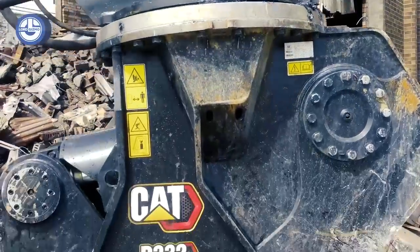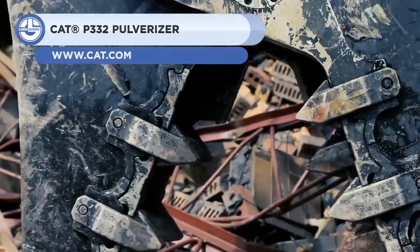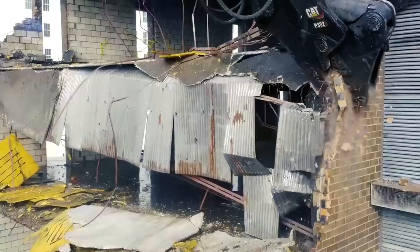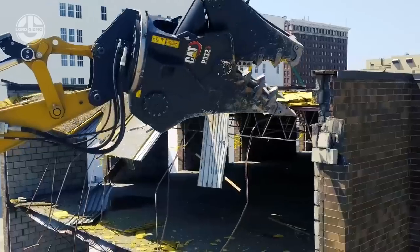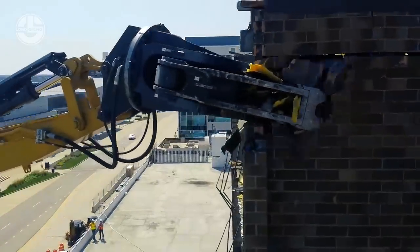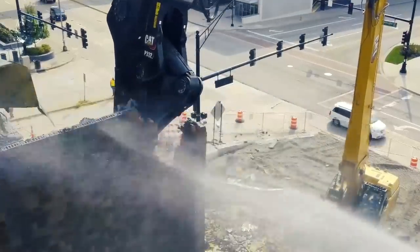Next, we have the CAT P332. It is a pulverizer designed for demolition. All of its wear components are bolt-on and field replaceable — no welding is required for maintenance. The hydraulic components are protected inside the housing, but accessible with hand tools. The machine has speed booster technology that actively balances speed and power.